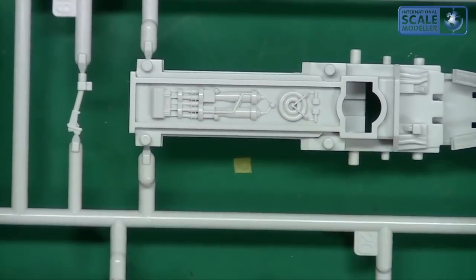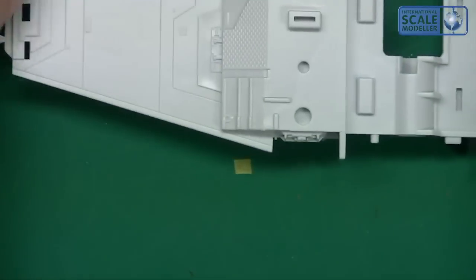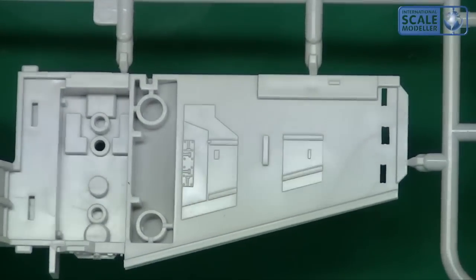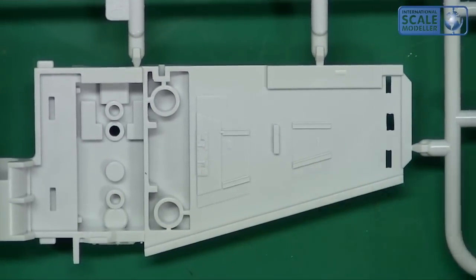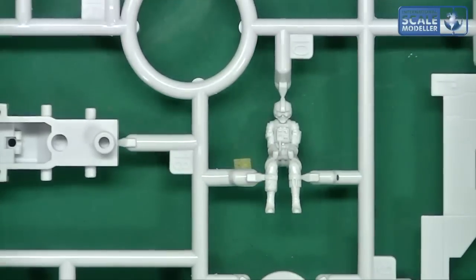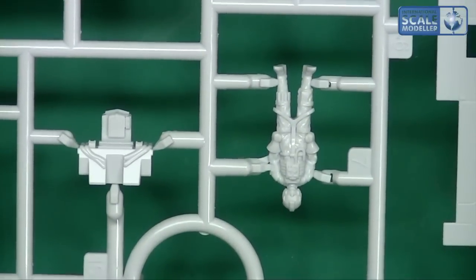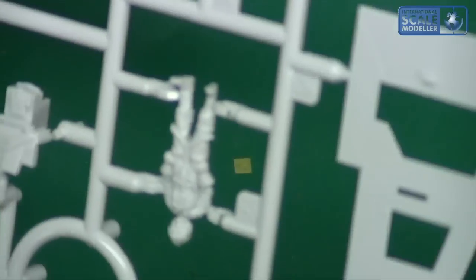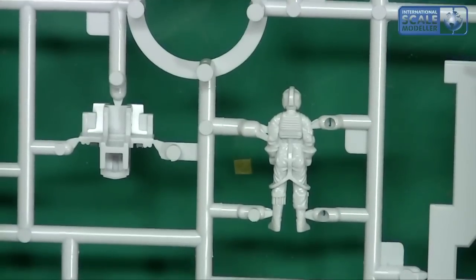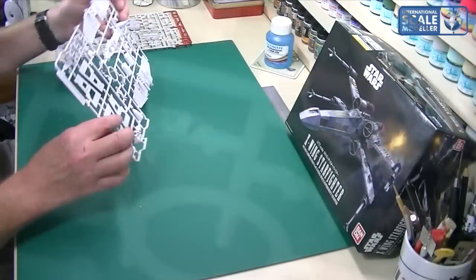Some lovely detail — you've got little pipes running across, one of the exhausts, good clean crisp detail. Not a single hint of flash anywhere, and the engraving is nice and clean. On the other side of the X-Wing, the figures themselves are very well detailed for 1/72 scale, and there's no flash — not even a hint of burr anywhere. Those figures are going to be very easy to clean up and paint.